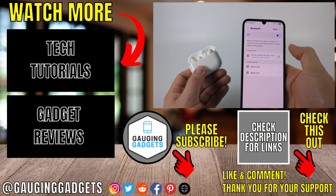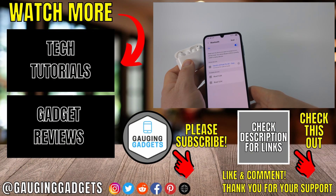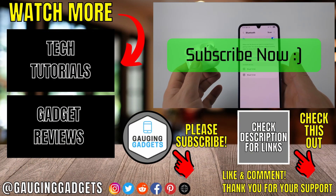Once you've selected it, you'll hear a tone from your AirPods, it'll blink green, and it'll say Connected on your Samsung phone. You've now connected your AirPods Pro 3 to your Samsung phone. If this video helped you, give it a thumbs up and please consider subscribing to my channel.